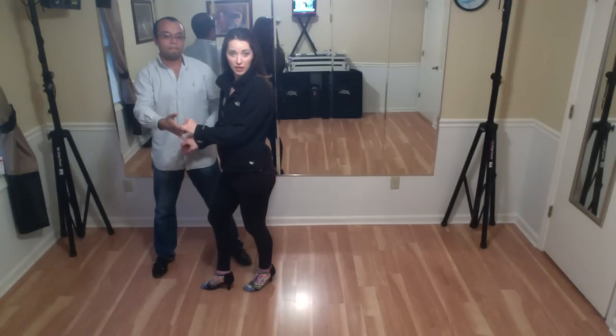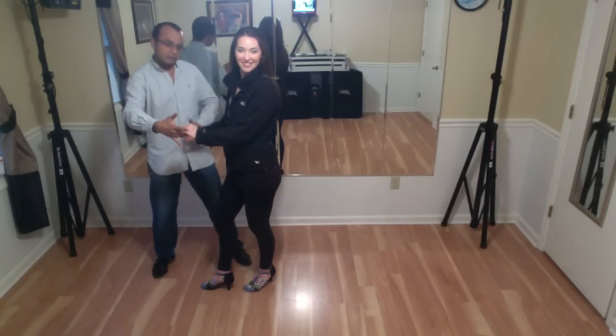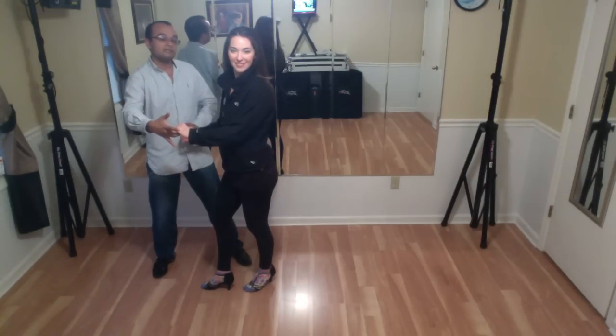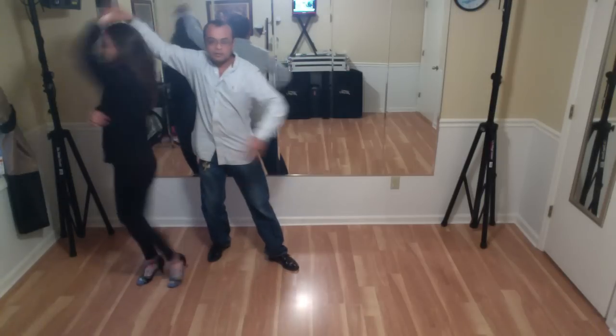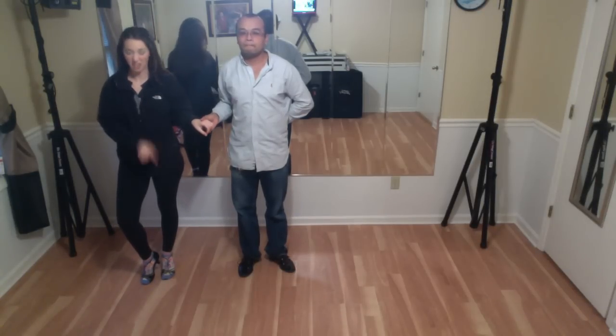Back on one, in place in two with the left, and forward on three with the right. Using the connection with the arms, what I'm going to do is pull my partner with my right hand. You're going to let go the left hand so that she can turn. At the same time, I'm going to step back in five. Five, six, seven. Ladies, that was an opposite crossbody lead there on the five, six, seven.